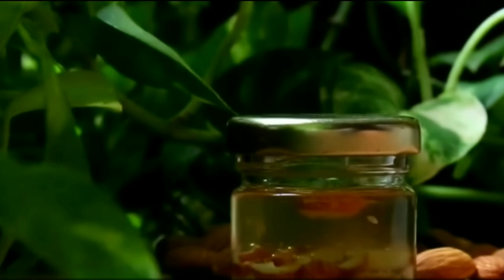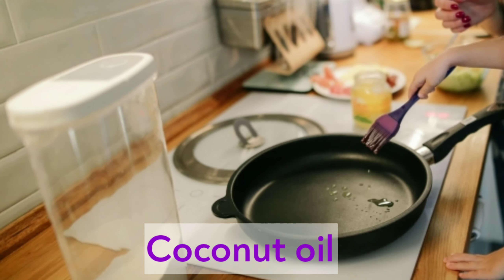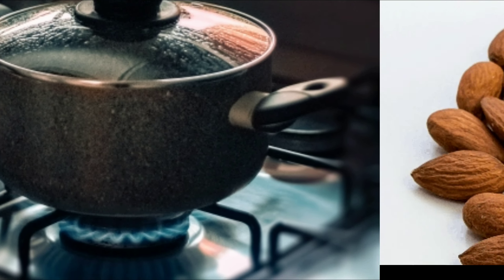You can store this oil for up to one month. Number two: the cooking oil method for hands and legs. Heat three tablespoons of coconut oil in a pan, then add the almond pieces to the oil.